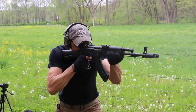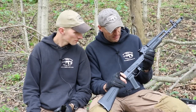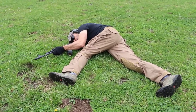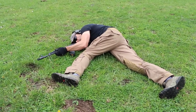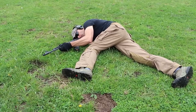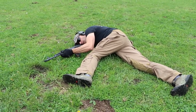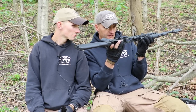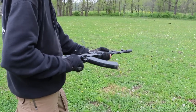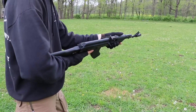There is one screwed-up rivet — do you see that, Paul? That's just sloppy manufacturing on Arsenal's part, but it's a cosmetic issue. It doesn't bother me that much, but if you like perfection, this rifle isn't perfect. Looking at the other rivets, I don't see any gaps from the receiver. Side rail is looking good too.